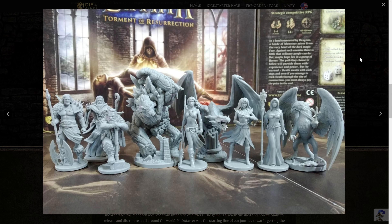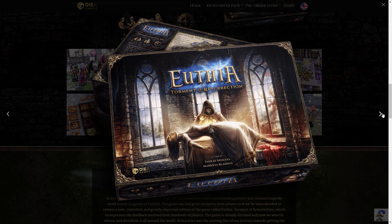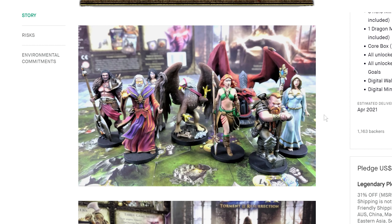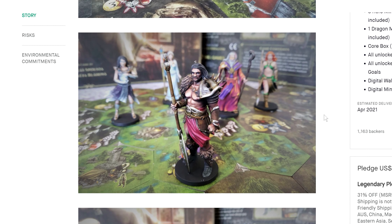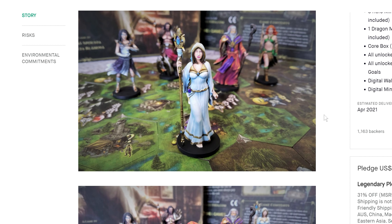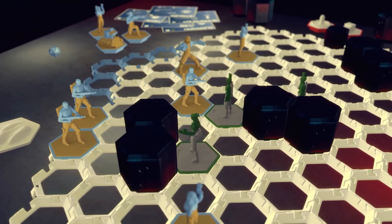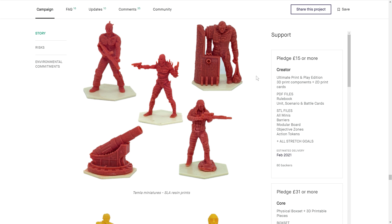A field where sharing printable models is getting somewhat common is tabletop gaming. Thanks to their Kickstarter campaigns, two board games that recently got funded are Uthea and Corderan Conflict. Uthea offers printed minis for some of the higher backer tiers, but all backers get the digital 3D models — nice. The game is playable without the printed parts, but they're a great addition. On the other hand, to play Corderan Conflict you do need the printed parts — and if you have a 3D printer, it's way more fun to print them yourself.